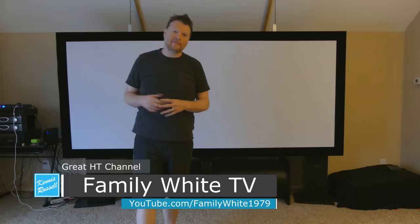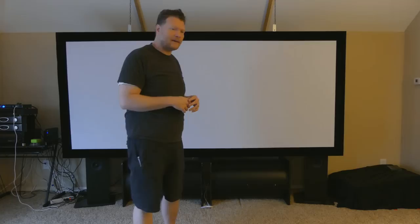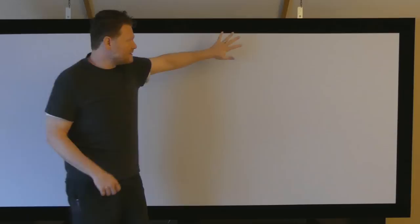And a shout out to a YouTuber who has a channel called Family White TV. He has a great series on home theater for the masses. I watched his video on how to build this screen and it was very helpful. So I want to do a shout out to him — I don't know him or anything, but he's got a great channel. So if you're into home theater stuff, check him out — Family White TV.